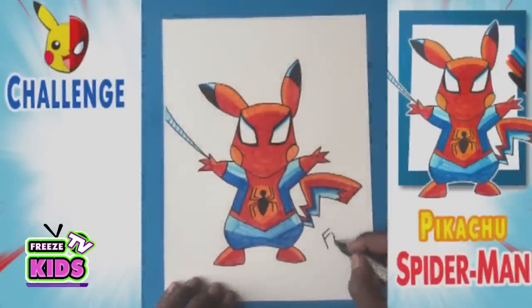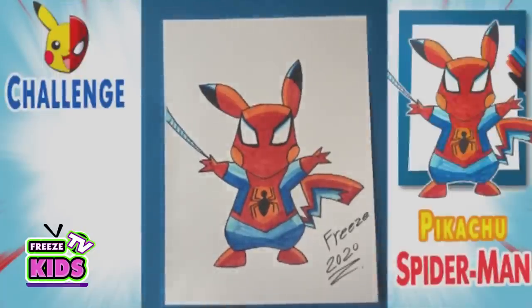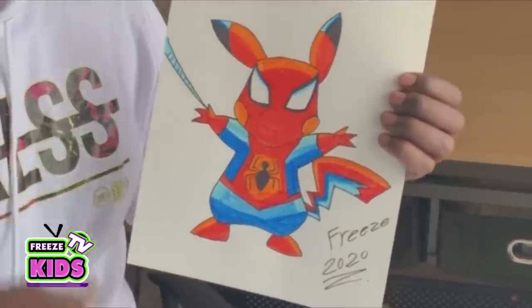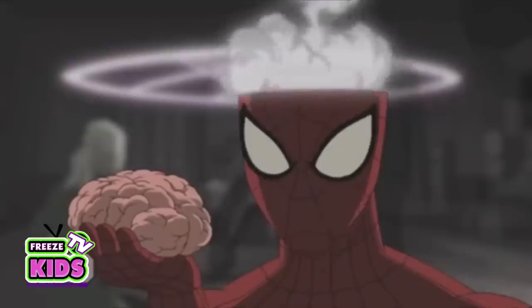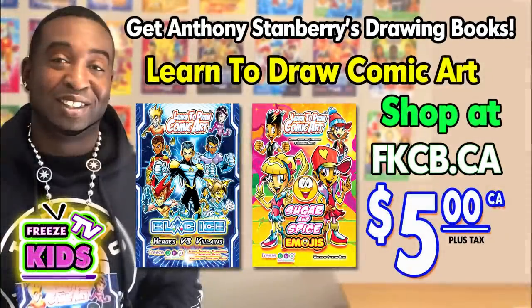We're finishing up. Freeze 2020 — always a good look. Alright boys and girls, there we have it. We've got our Pikachu Spider-Man character, spinning webs, looking awesome. What we're going to do for our next part of the Pikachu challenge — we're going to draw one of my favorite green characters, and that is the Hulk. So you got to check that one out. Please like and subscribe to our channel. Thank you very much. Have a great day. God bless. Don't forget to like and subscribe to our channel, as well as to hit that bell button to be notified every time we post a new video.